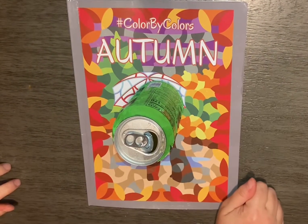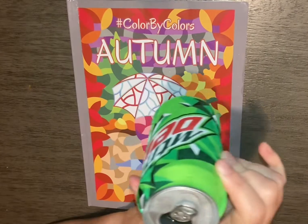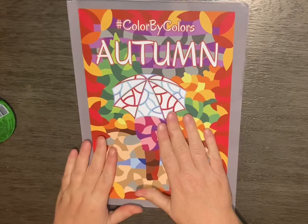Hi, welcome back to Coffee Lover Underscore Five. This is Dory coming to you from Grand Arfetts, Michigan. Tonight I am drinking a Mountain Dew and we are going to go through Color by Color's Autumn.